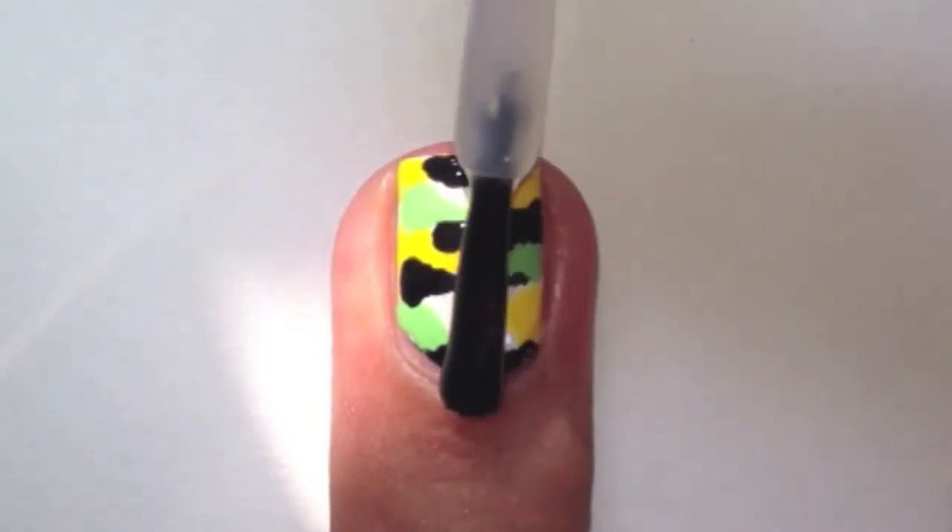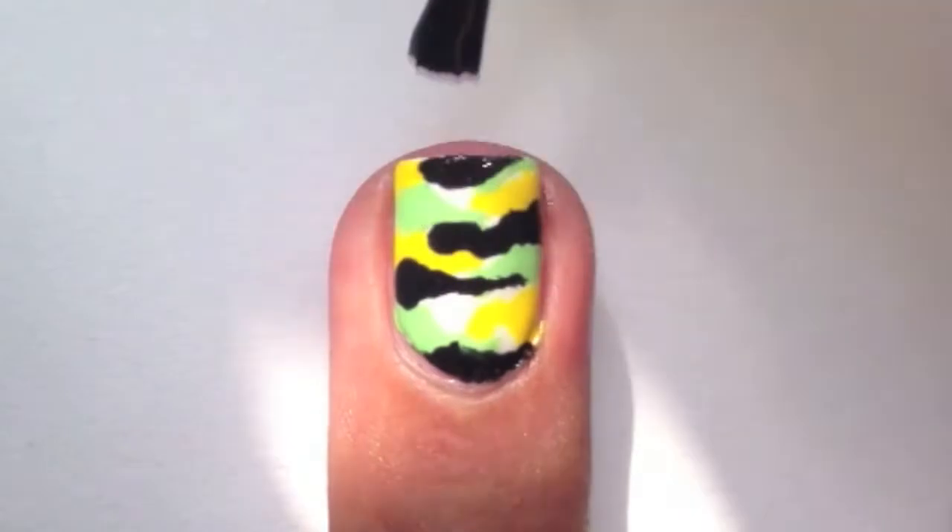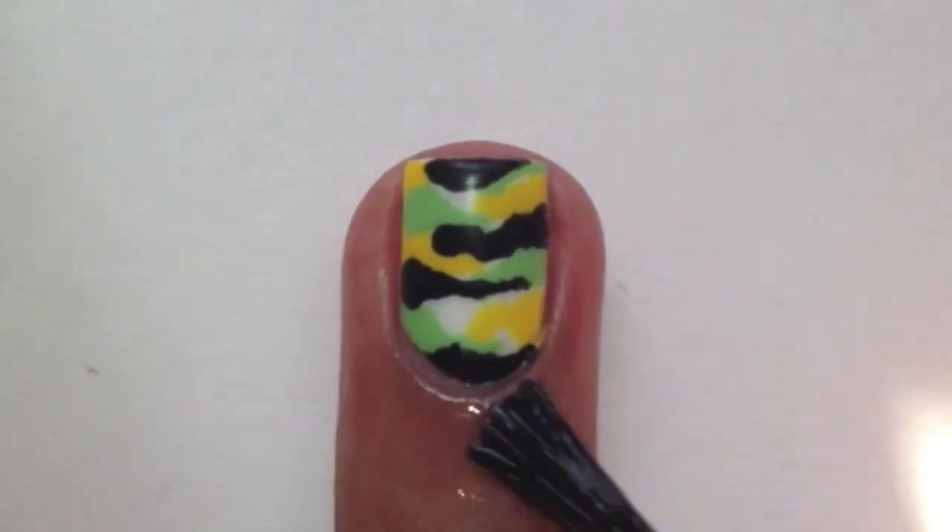Apply a matte polish to remove the shine and to protect your design. Finish off with some cuticle oil.